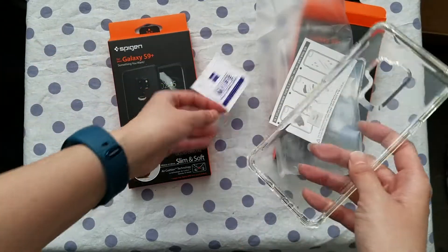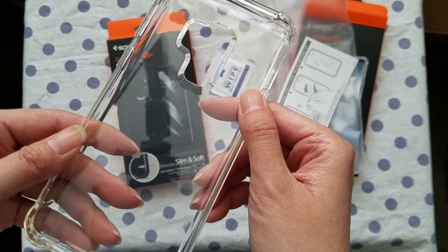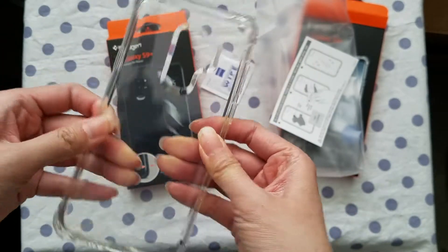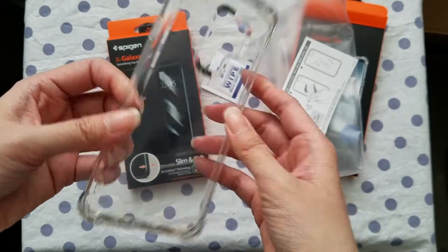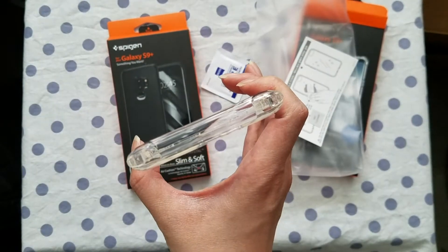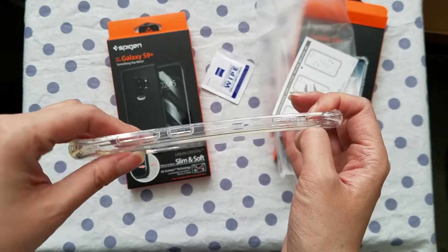So as you can see this one is clear. This is one piece. It's flexible but pretty sturdy. You can see the sides where the buttons are.